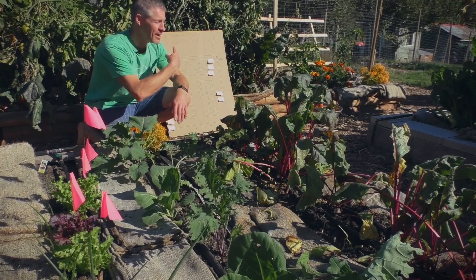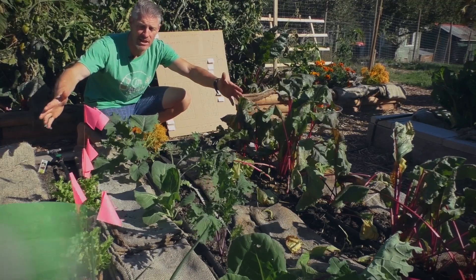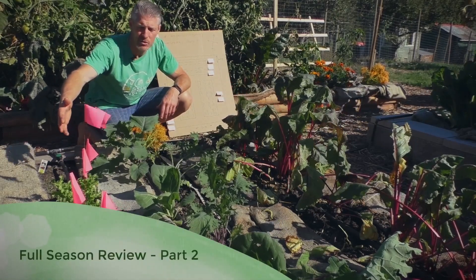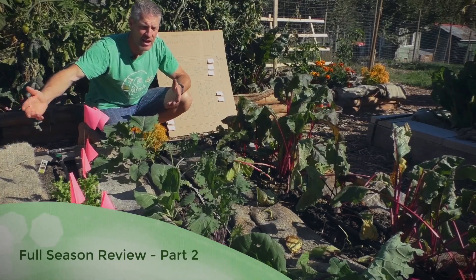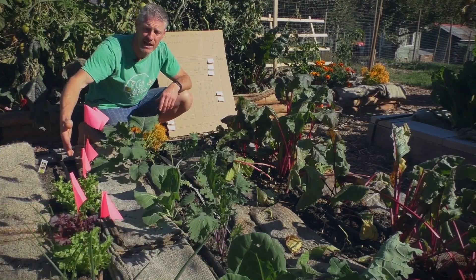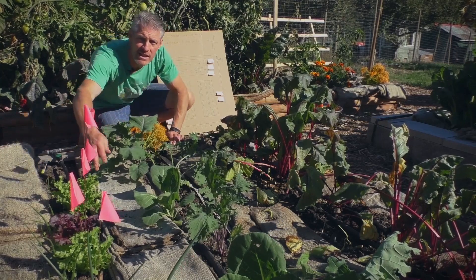We finished overviewing the mind-blowing abundance of what's behind us, and now we're looking at the bed right in front of me. We started out the season with potatoes on this side — ridiculously successful, probably 30 to 40 kilos of potatoes from the dozen plants that were here. We've moved now to lettuces and onions, and you can see the lettuces.